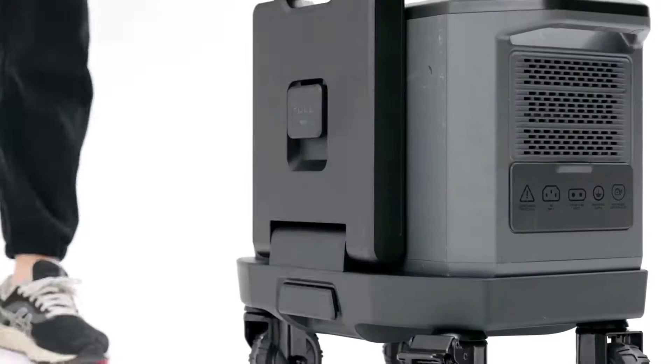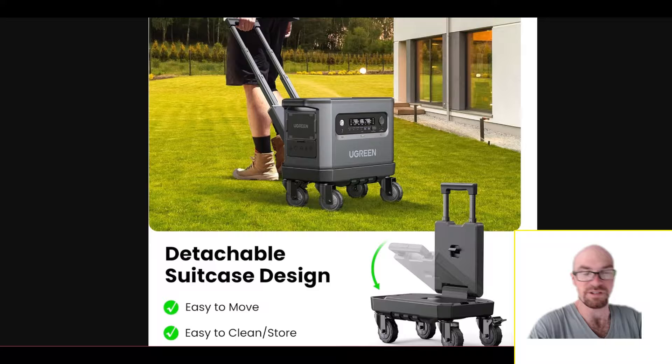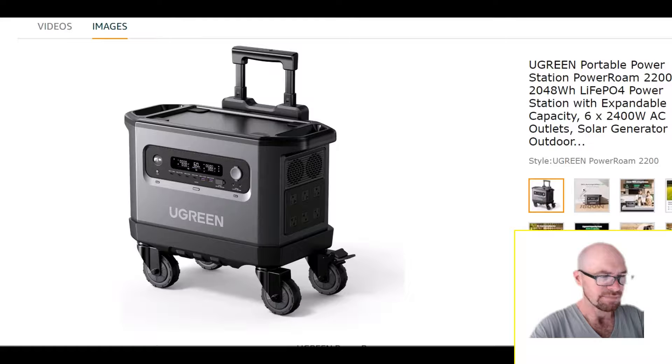The best part about this trolley system is that it actually locks into the power station — it's not just something you set the power station on. It locks in to make one solid unit, which is especially important if you're rolling it on uneven surfaces. The unit itself is 56 pounds, so most people can lift it, but it is difficult, so it's nice to have this trolley option.